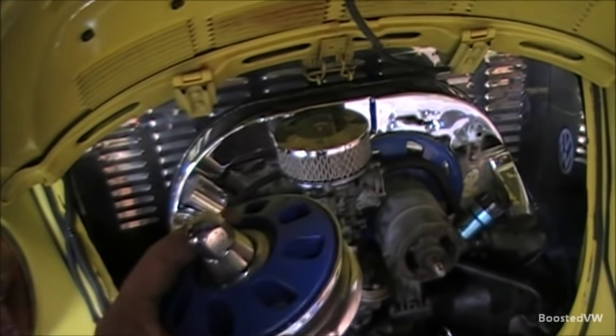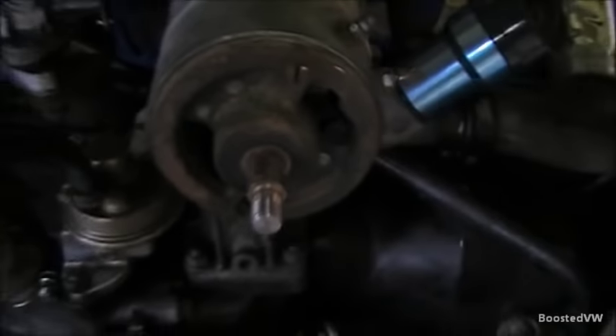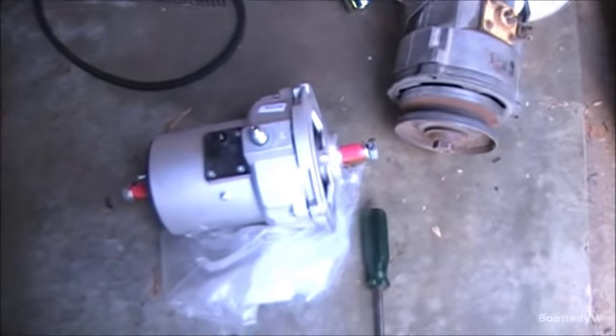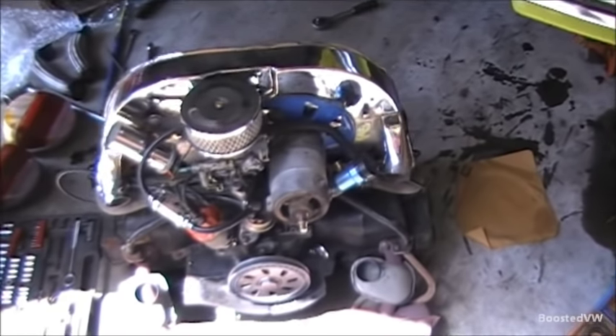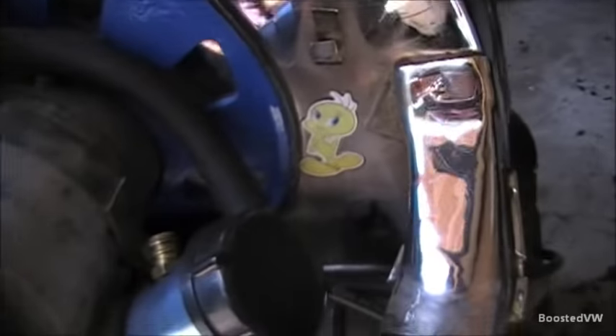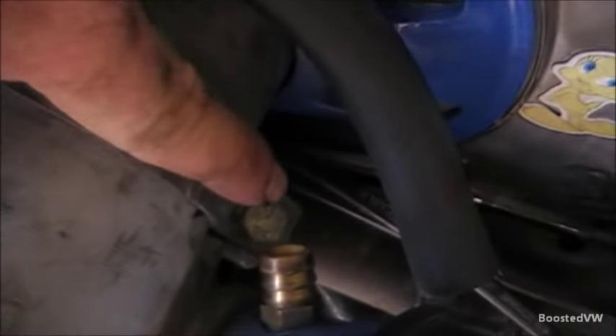When I undid that nut, the whole pulley actually came off - being a cheap chrome aftermarket one, it's not a tight fit on the shaft. But that works out for me anyway, because I have to fit it to my new alternator anyway. Now with the engine out, I've just got to lift the fan shroud. Because this engine no longer has its thermostat flaps, I've just got to undo the clamp around the generator, which is this nut here. The fan shroud at either end has a bolt through it.